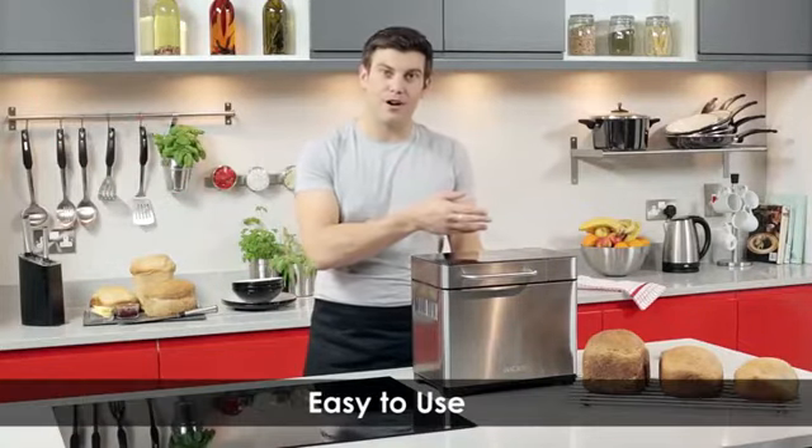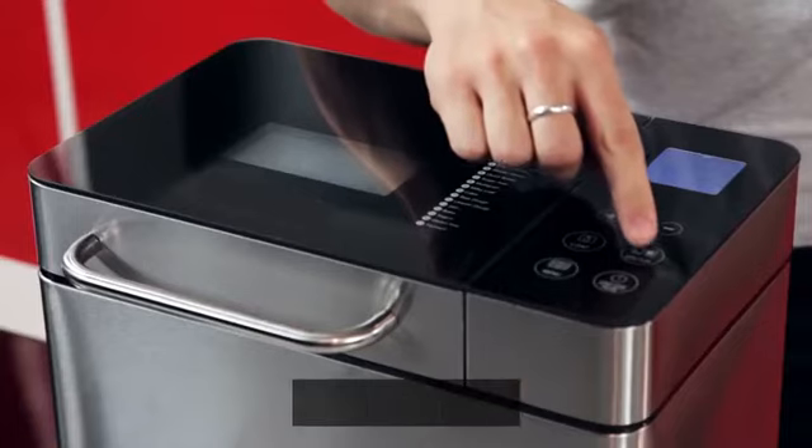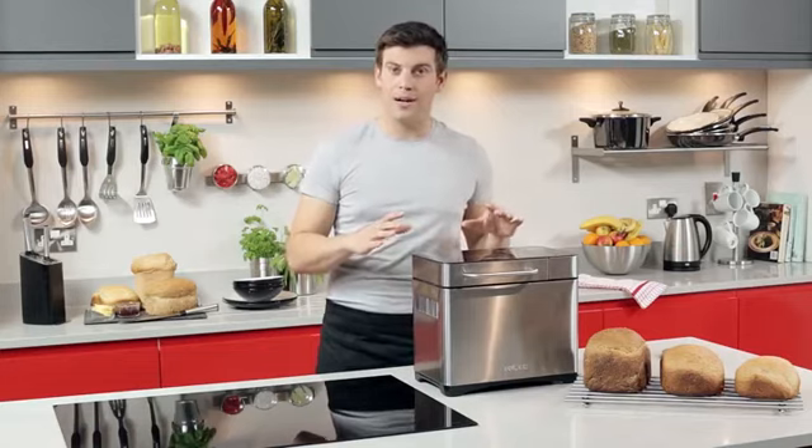Simply add your ingredients, select a program, and let the machine do all the hard work for you. All the programs are accessible from touch controls and the LCD display — every detail is catered for with the Tower Digital Bread Maker.